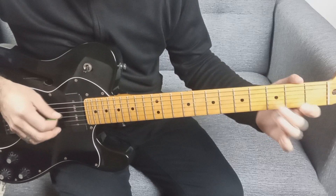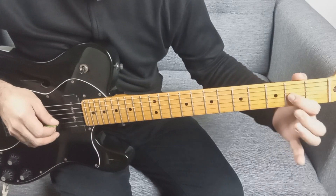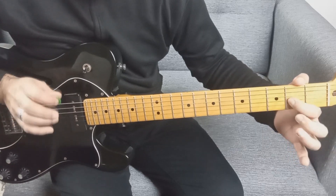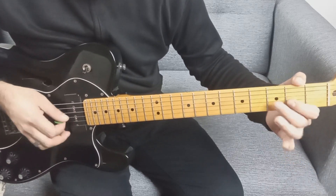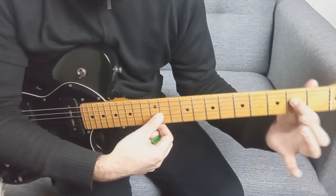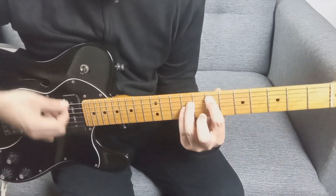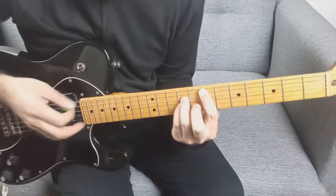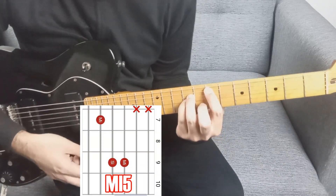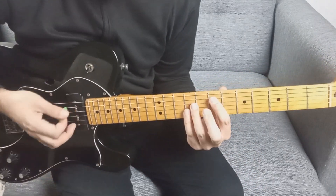Nos vamos a la tercera cuerda: traste 3, 2 y al aire, tocando una sola vez, 3 veces. Terminamos en la cuarta cuerda en el traste 2. También podemos cerrar con el acorde de Mi 5, donde Sky siempre toca la primera y la segunda al aire. Es algo típico de él.